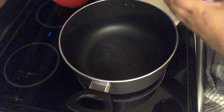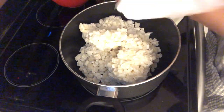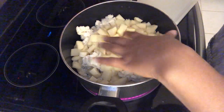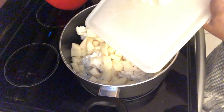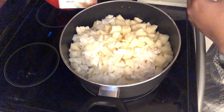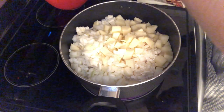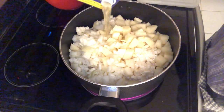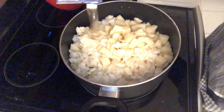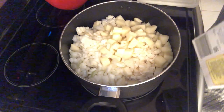I have my burner on medium heat and I am just going to drop in my frozen hash browns, my potatoes, my onion, and my chicken broth. I only had one container of chicken broth, so I had some bouillon that I'm using to make up the rest. I'll drop in the stock and here is the rest of my chicken stock.